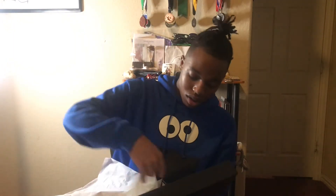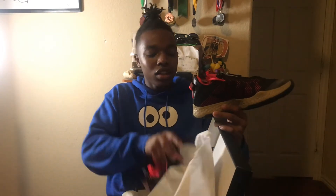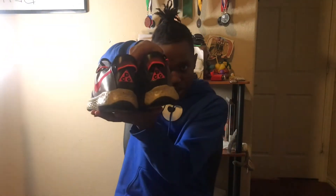Y'all will not believe this — I actually got these for $65 on the Nike website, brand new. Just so y'all know, I never had any before. This design is actually inspired by his love for the outdoors, and PCG is his initials — his middle name is Clifton. You can see PCG right there on the back.